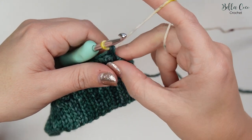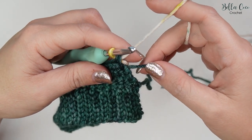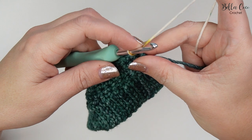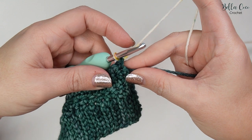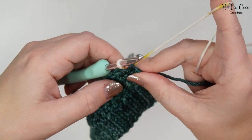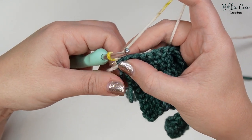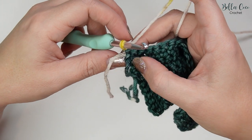Let that tail end drop, grip the new colour and get your tension correct. Pull down on the main colour — we are not going to fasten that off, it will stay there so we can pick it up later. Make sure the tension is okay, then chain one and turn the work. Pull down on those tail ends and we're ready for row six.